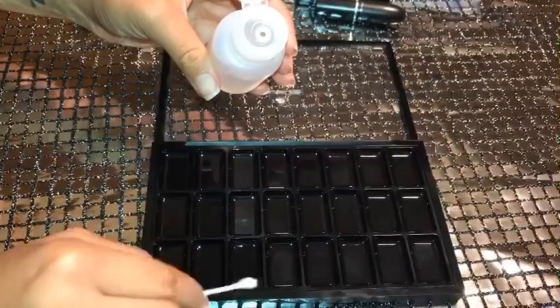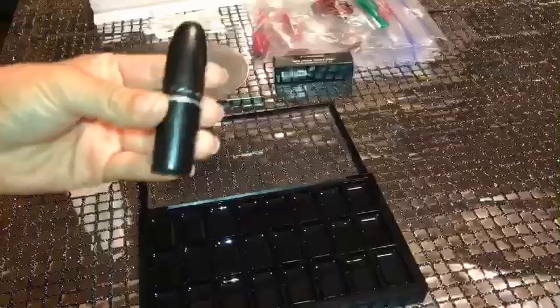First things first, I am going to sanitize every well with a q-tip and alcohol just to make sure everything is extremely clean, and then I'm going to dry that out as well.